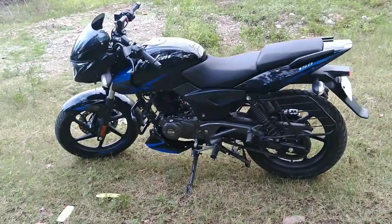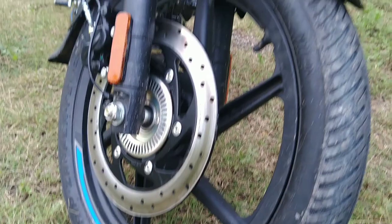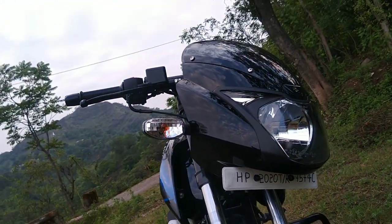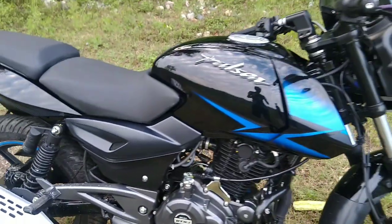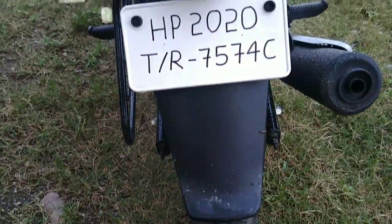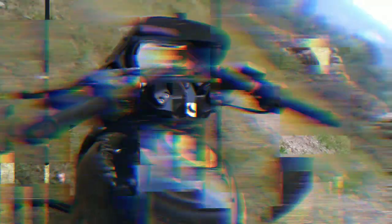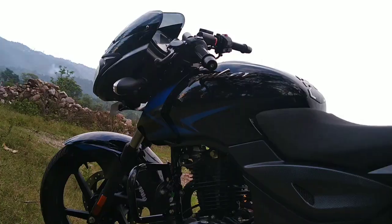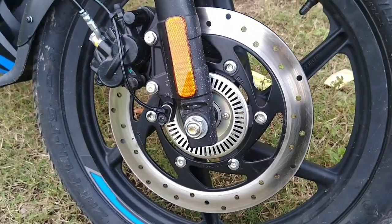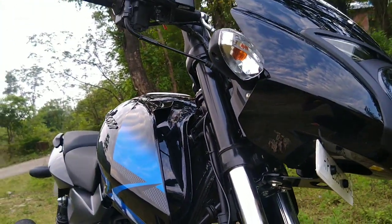This is the Laser Edition. You can see the graphics and the FI system. Now let's talk about the details. You will now get to see ABS with the front disc — single channel ABS. You will not get ABS on the rear. And you can see the laser graphic design on the seat cowl.